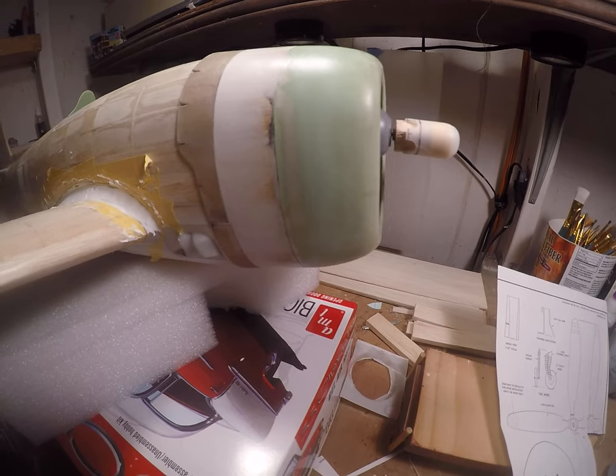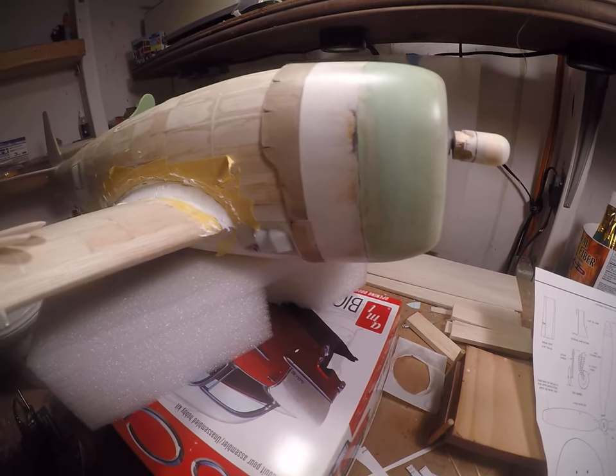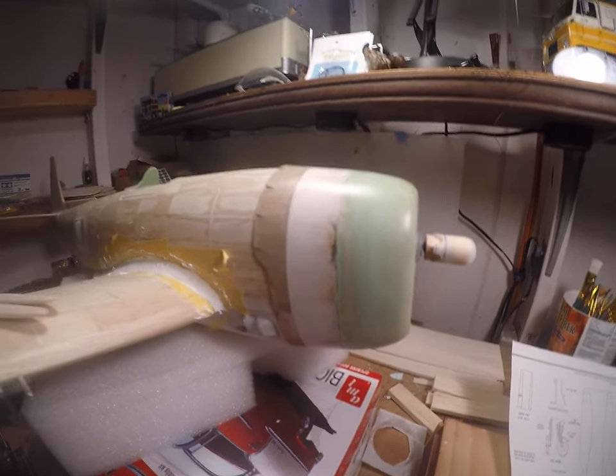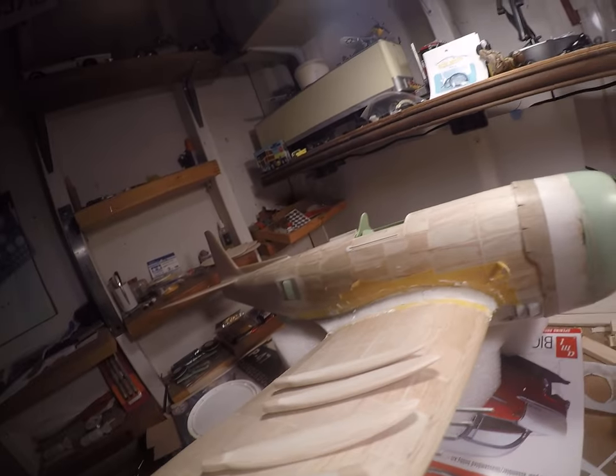Got a little bit of noise in here today — got quite a downpour, a little bit of a rainstorm today. I don't know if you can hear that.